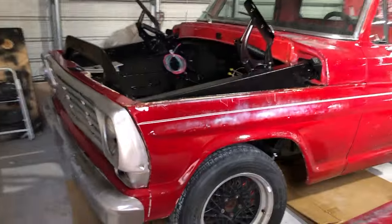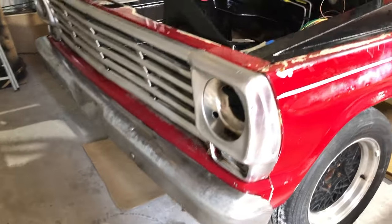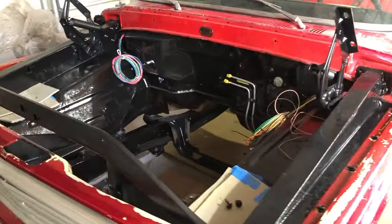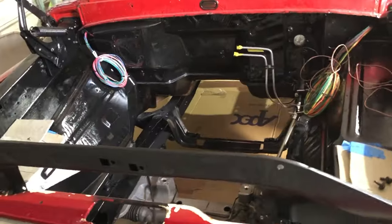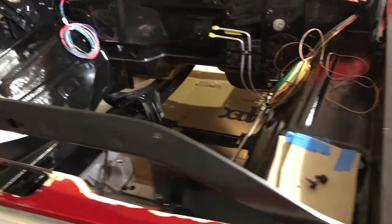Here's a peek at the front clip that I mocked up just to make sure everything was going to fit right and that I had all the hardware. And you can see how the fuel lines are going to connect to the engine and the beginning of the wiring harness.